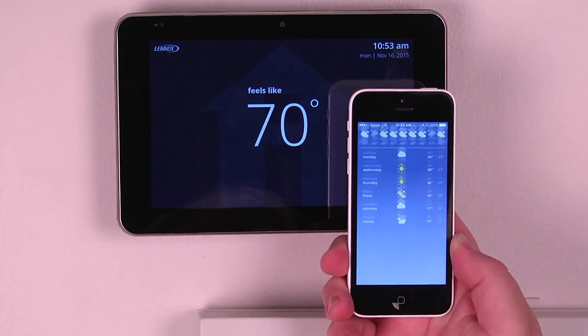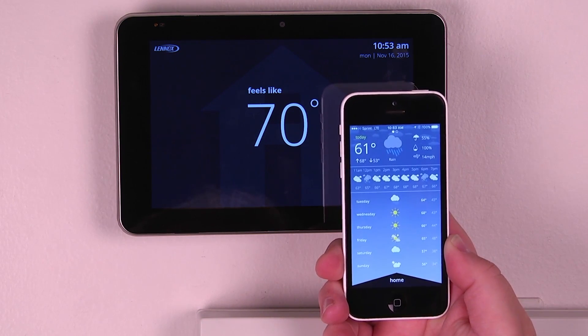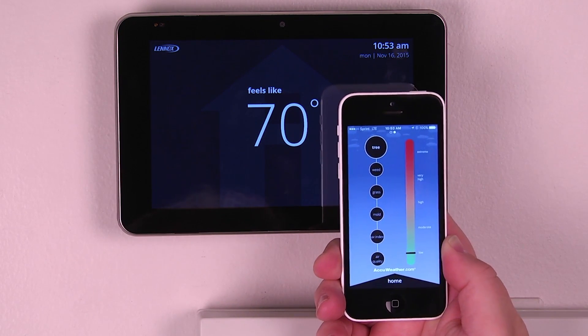We can even hit the weather icon in the upper corner and see our weather forecast — current conditions hour by hour, and then the full five-day forecast. We can also monitor our allergen defender to see what our outdoor air quality is like.